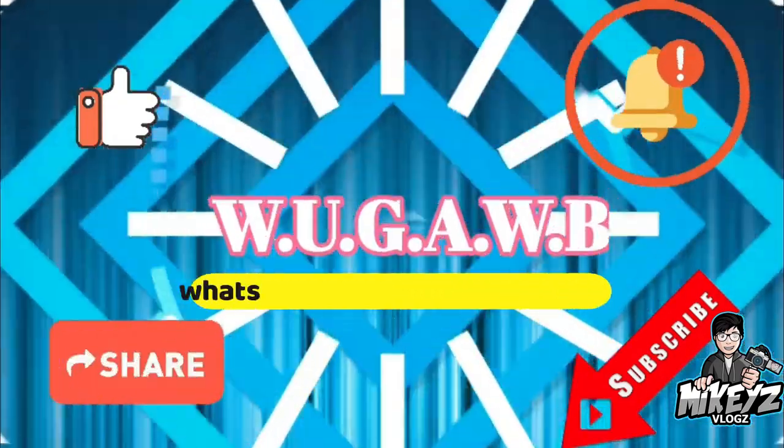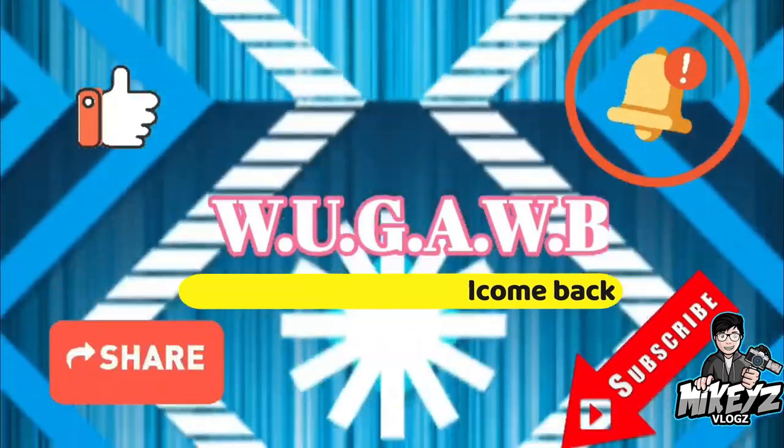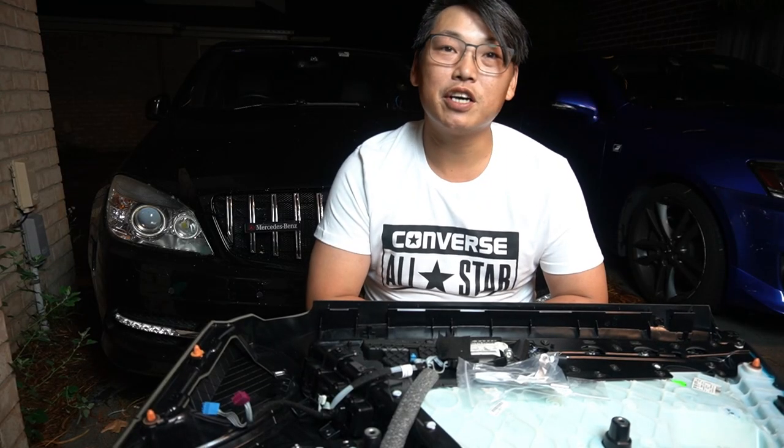Welcome to another W204 video. Today I'm going to show you guys how to replace the interior door handle of your W204.